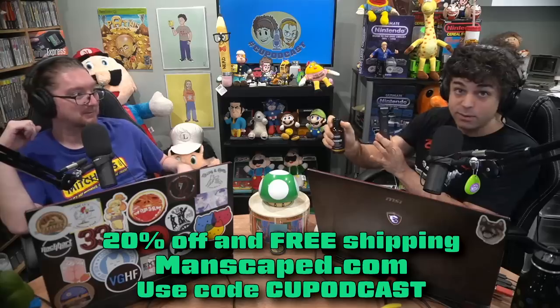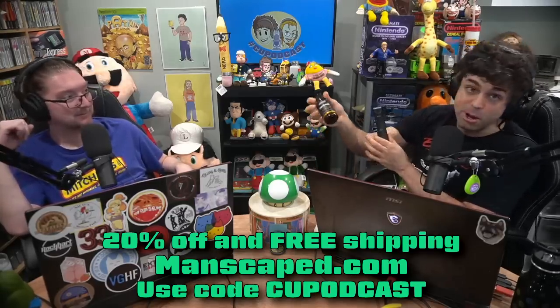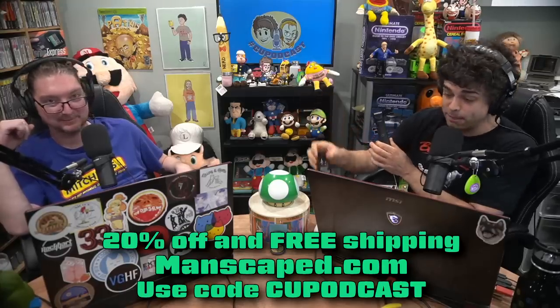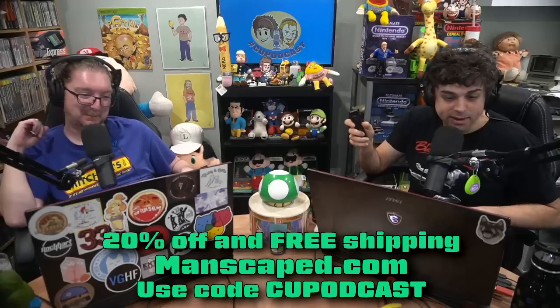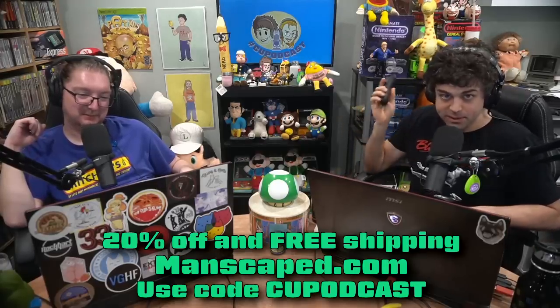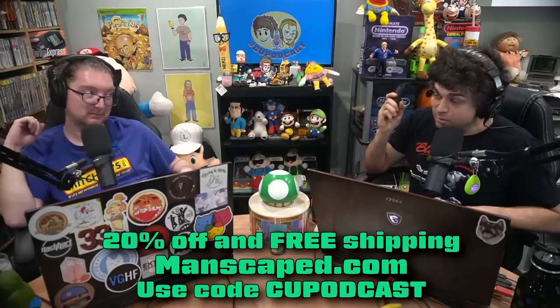I'm not going to sniff. I'm not going to see how you're doing down there. But if you're not sure, better safe than sorry. You get the ball deodorant, you get the preserver — the ball preserver — and you're good to go. Again, 20% off and free shipping. Go to Manscaped.com, code CUPodcast. Get trim with Manscaped.